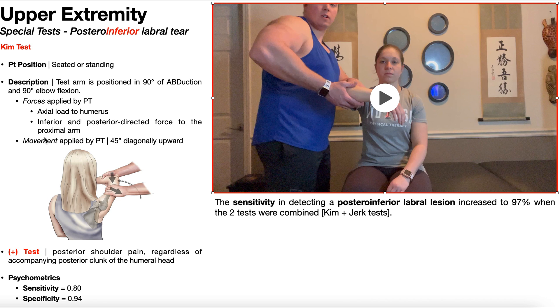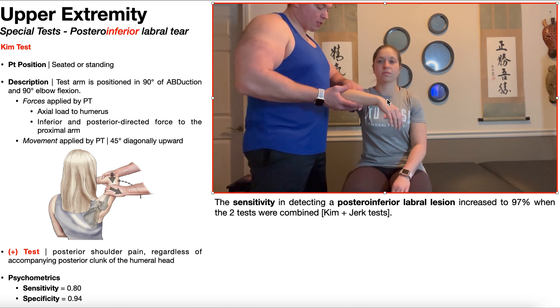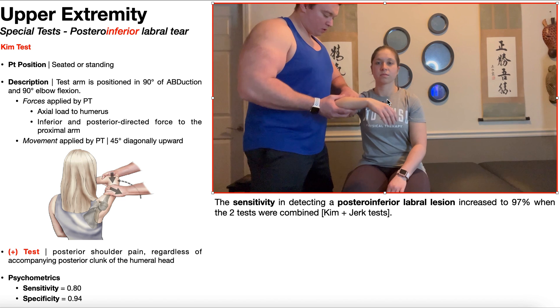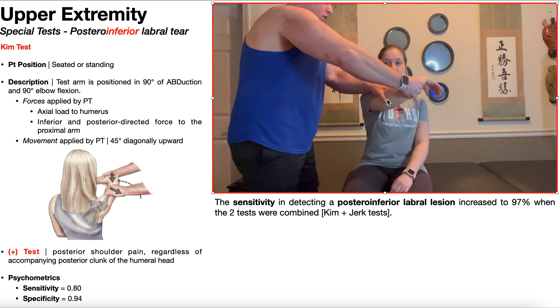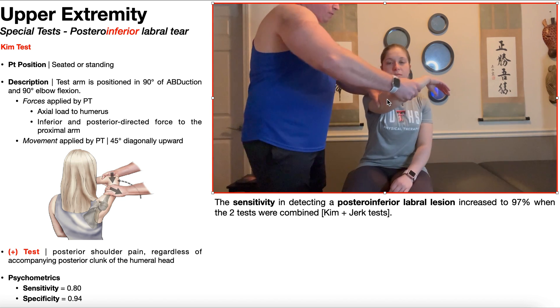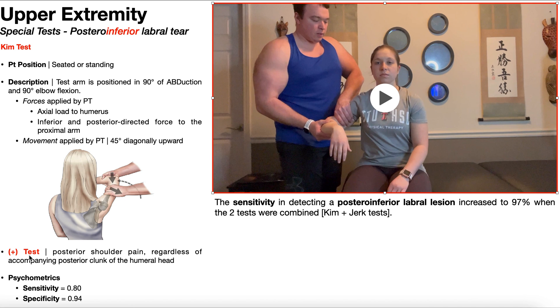While simultaneously applying those forces, the arm is moved 45 degrees diagonally upward, maintaining 90 degrees of elbow flexion so that only the shoulder joint is moving. A positive Kim test is the reproduction of posterior shoulder pain. There may be an accompanying posterior clunk of the humeral head, but that's not required — you may or may not have that. The positive test specifically is the reproduction of posterior shoulder pain.